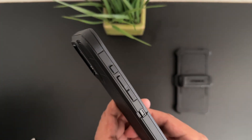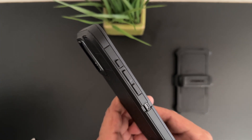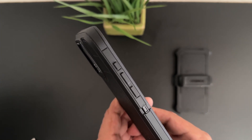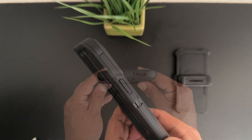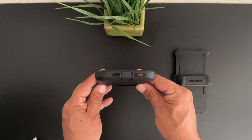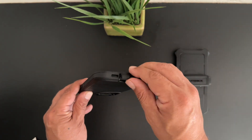Taking a closer look at the left side of the case, we have a dedicated button for the new action button that is protected. Our volume up and down buttons are also protected. On the right side, our power/sleep wake button is protected. On the bottom are cutouts for both speaker grills, and our USB type-C charging port is protected with a protective flap.